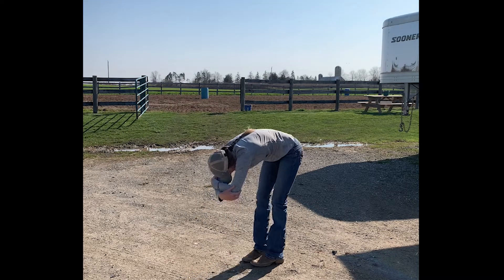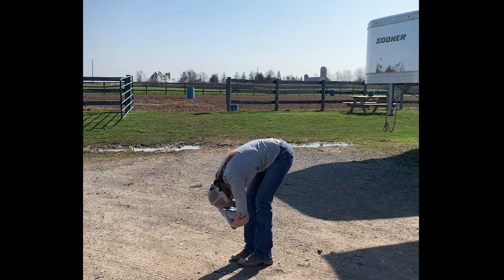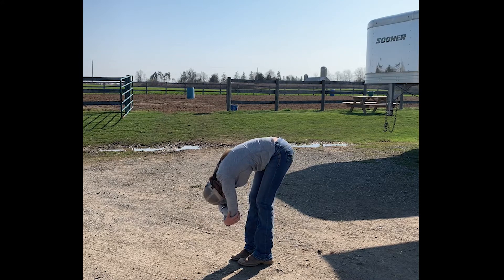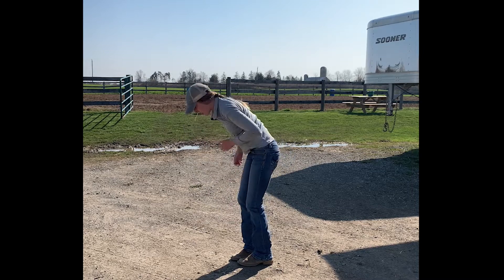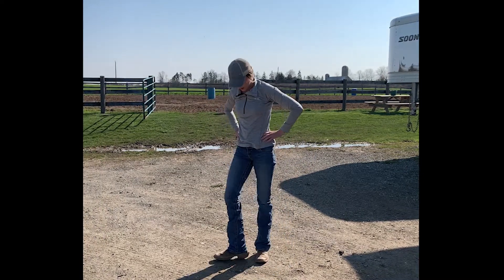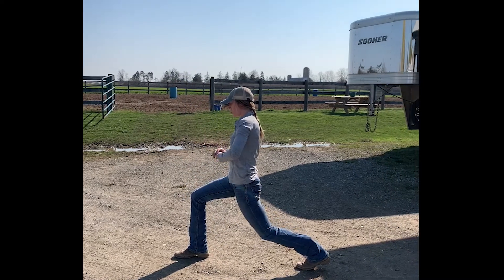Then we're going to fold, bending at our hips to do a nice deep forward fold. Keep your knees bent, let your head and shoulders hang, rock back and forth, release the tension in your low body, and then roll yourself back up. You can stay there for as long as possible, but for the purpose of the video, we're going to go a bit quicker.